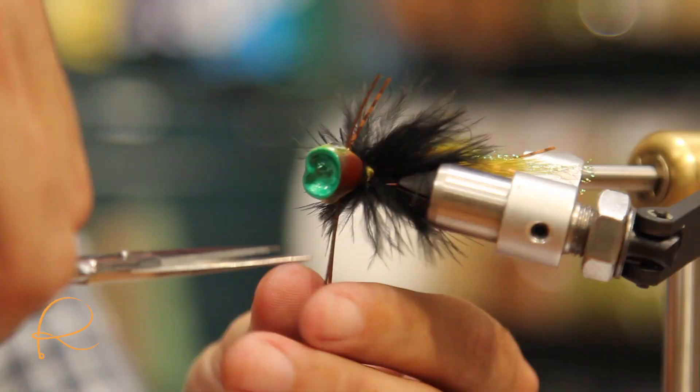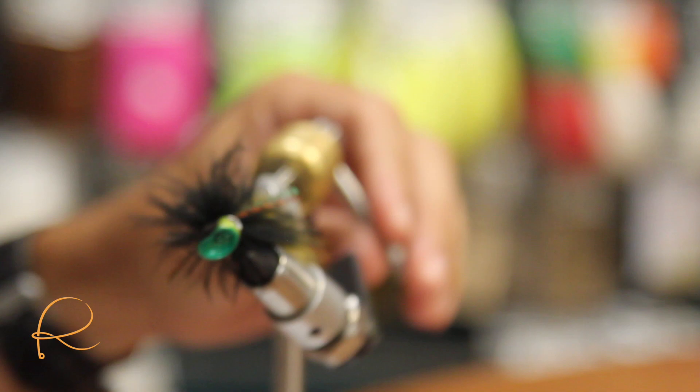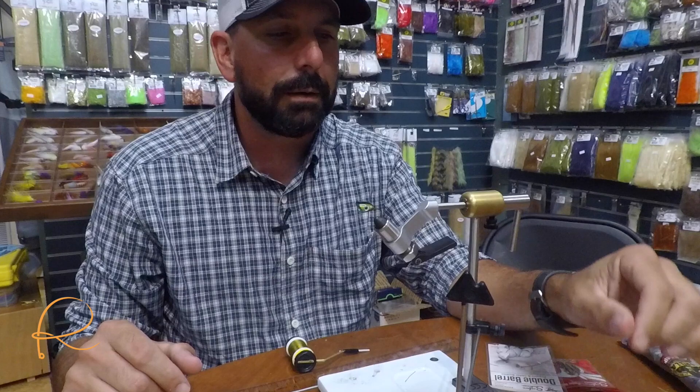I want these things acting kind of like fins as it's moving in the water — I want it pushing water, making a little noise as this thing's popping. And there you go, folks — that's your basic double-headed popper using marabou, basic hackle, some rubber legs, and flashabou.